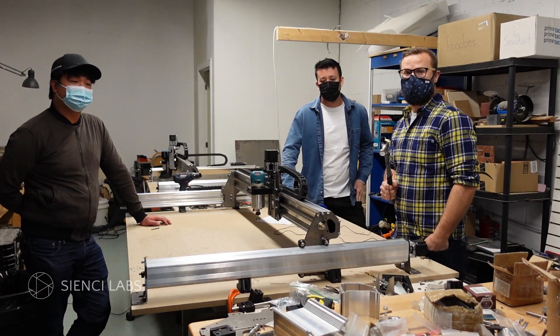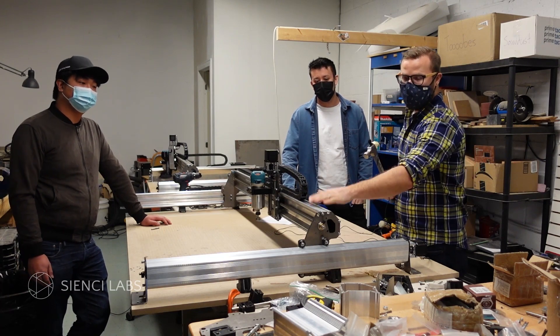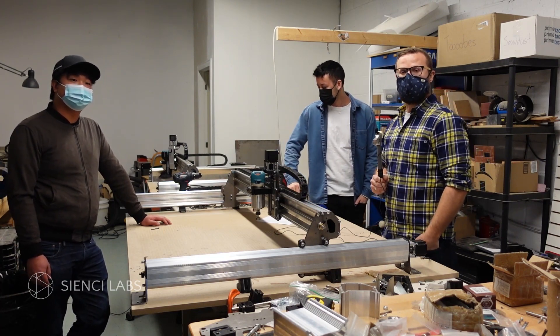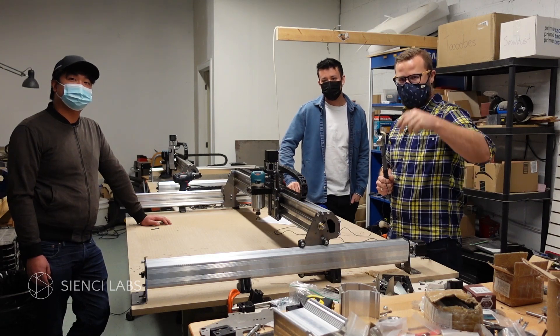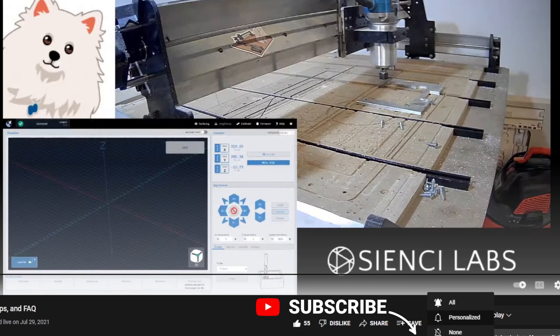So thanks for tuning in. For Andy, Daniel, and myself, and the 48 by 30 long mill, check out the link in the description below if you're looking for more information. Talk to you soon. And if you want to see more cool content, check out our website or our YouTube and make sure you subscribe. Thanks so much for watching. See you around the CNC.